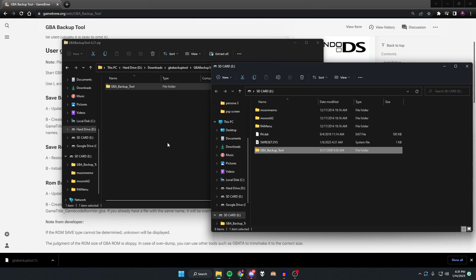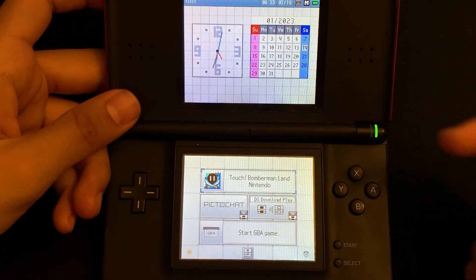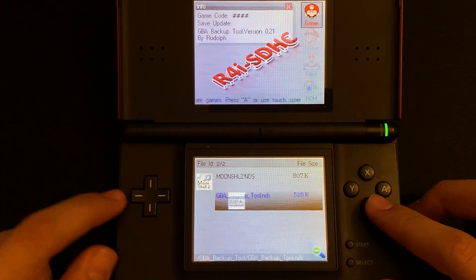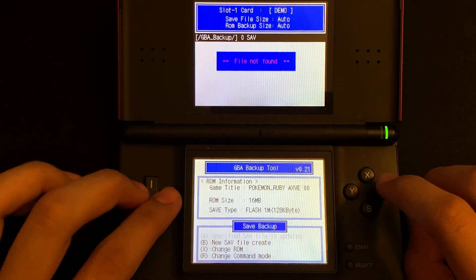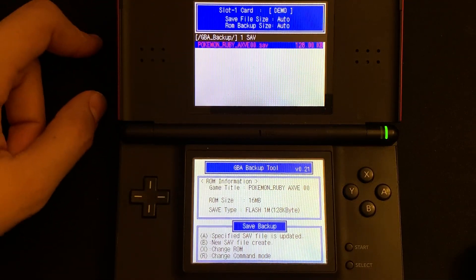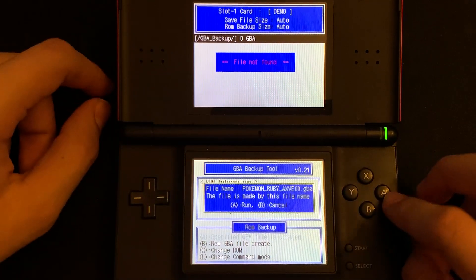Disconnect the R4 SD card from your PC, plug it back into the DS along with the cartridge, and turn the DS on. It should show both the GBA game and R4 options — launch the R4. Scroll down until you see GBA Backup Tool and click on it. Press B to create a new save file, then press A — and there we go, the save file is backed up. Then press R twice to get to ROM Backup, press B to create a new ROM backup, and press A to run it.